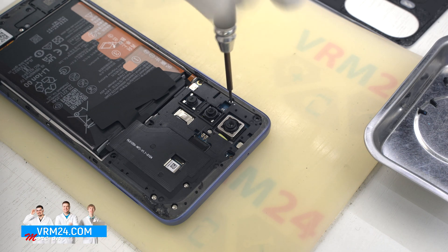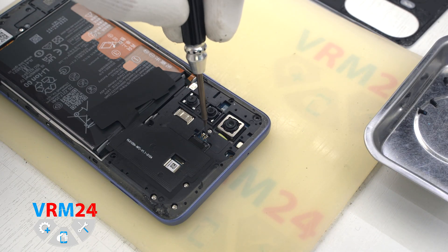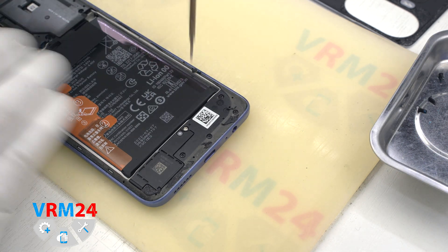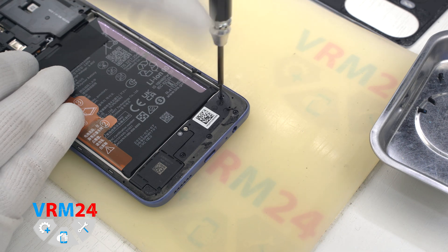Then we need to unscrew those screws. As mentioned, the screws are different, so it is better to place them on a special surface so as not to confuse them when reassembling. We also unscrew the screws at the bottom — they are also different.